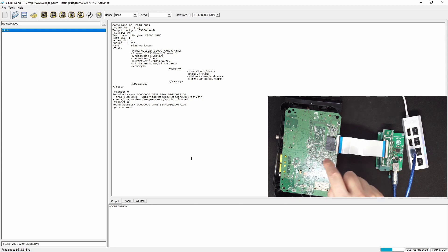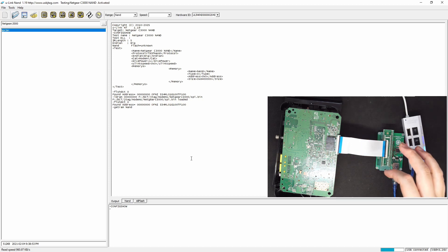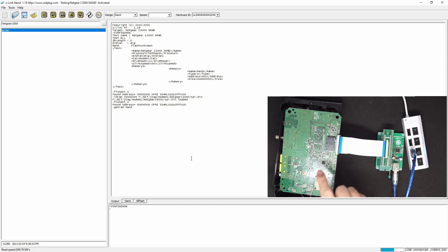By the way, I measured the 3.3 volts from here — only draws 100mA — both to the U-Link NAND or U-Link NT, so it's safe to use the power directly from the U-Link NAND or U-Link flash. You can only do one at a time; you cannot do SPI and NAND at the same time — don't try to do that.